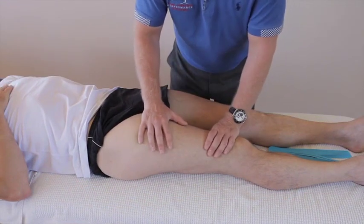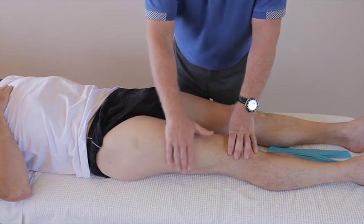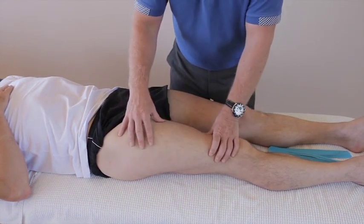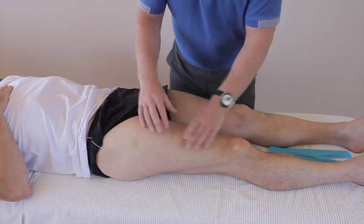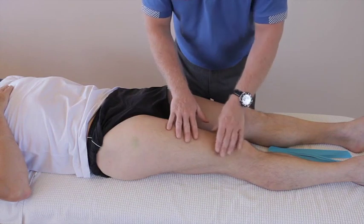Contusions to the lateral side of a leg are very common in sport, especially rugby. If a patient presents with swelling and bruising into this area, you can call it a hematoma. As long as there's no obvious bleeding present, you can apply the kinesiology tape directly over the actual area of pain and swelling.